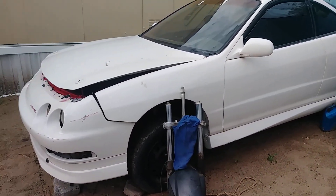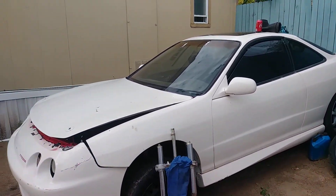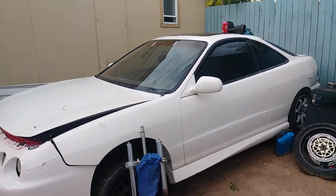I need to get new wheels, put the brakes on, do the electrical stuff inside, and then put the motor in. And done.